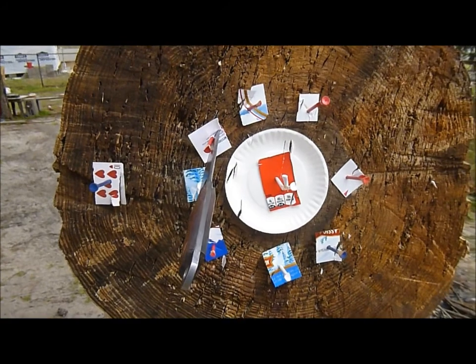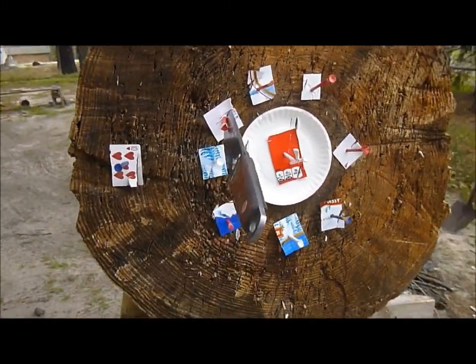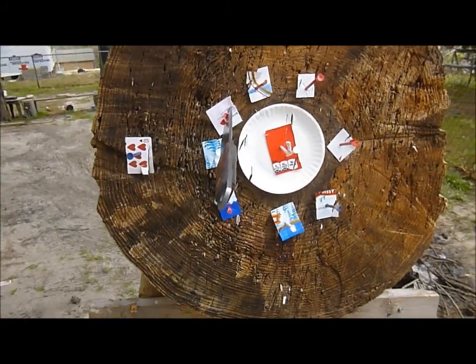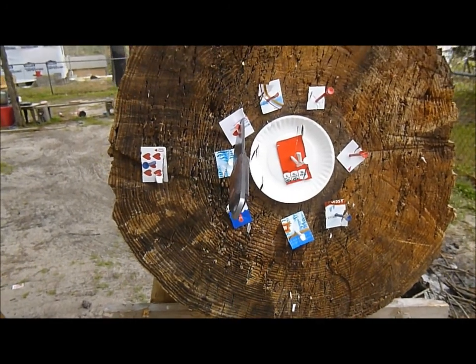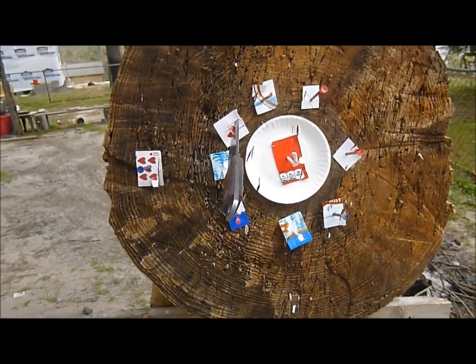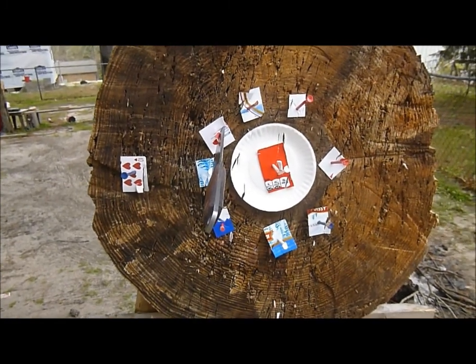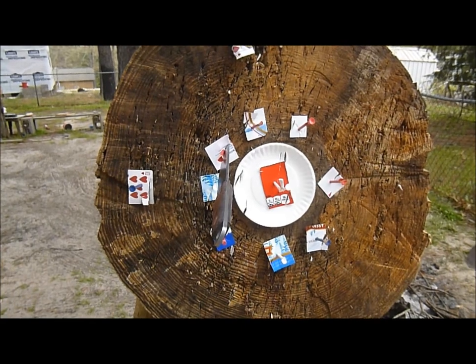Do that with your knife and do that with your hawk, and just keep doing it. If you miss, pull your knife and go again. Try to get lined up, get focused, and go around this pinwheel — go around with the knife, go around with the tomahawk — and keep working on it. A lot of fun training here.